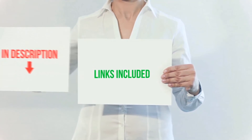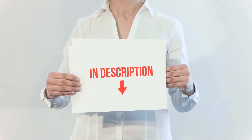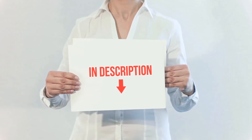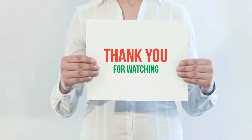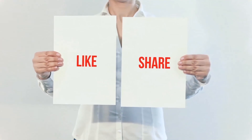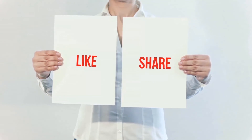All of these items are available on Amazon — I have included all the links in the description for more information and the latest price. Thank you for watching. If you like this video, please hit the like button below, share it with your friends, and be sure to subscribe.